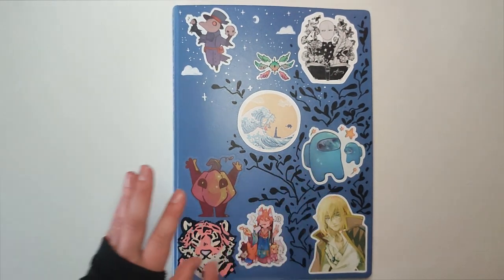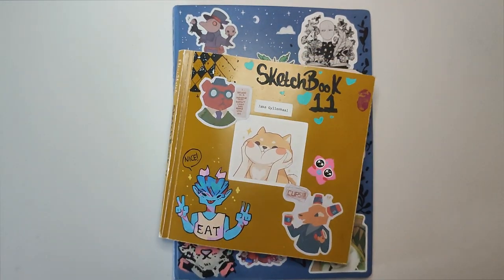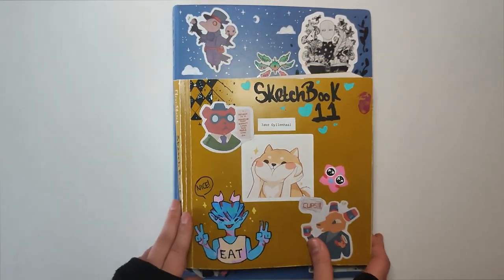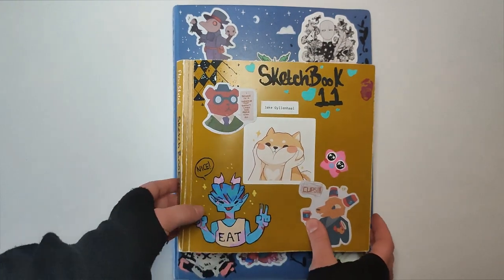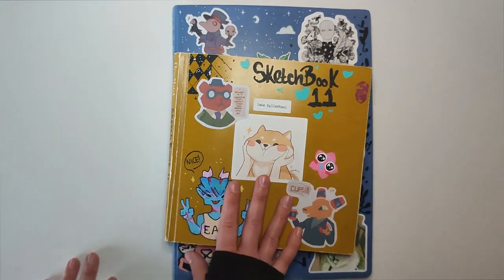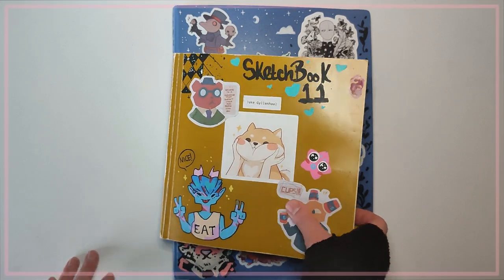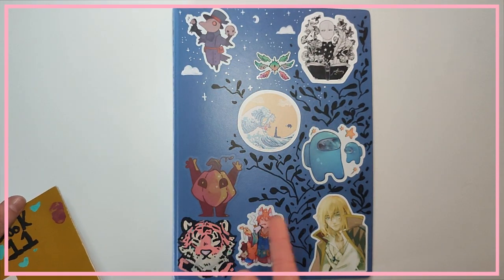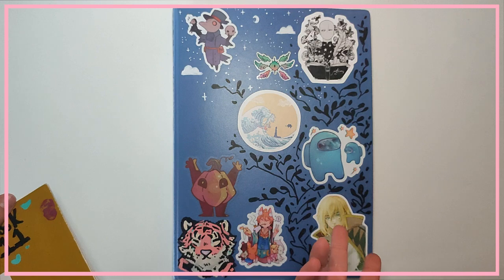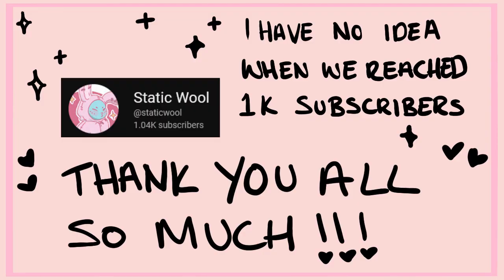That was a lot — that was Sketchbook 10. We've got the next one here, which is significantly smaller. I also hate it, but you'll find that out in the next video. Sorry this was a long video; I'll try and cut it down as much as possible. But if you've watched the whole thing, thank you — and depending on when I post this, Merry Christmas or whatever it is you celebrate.